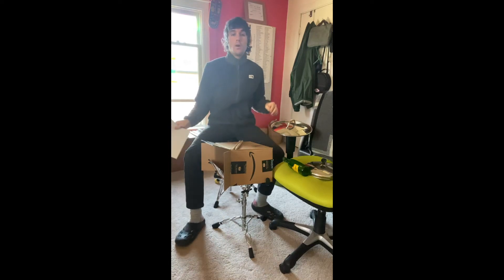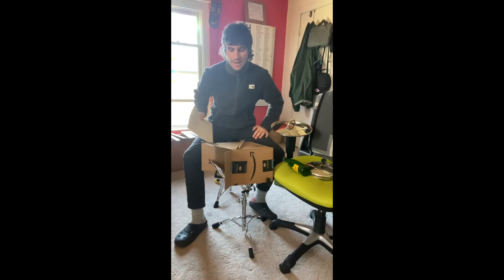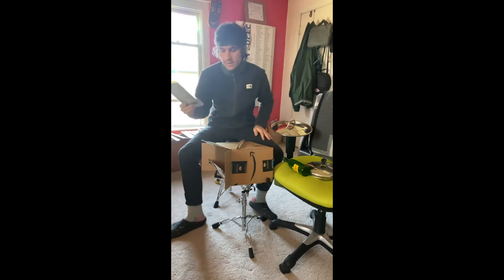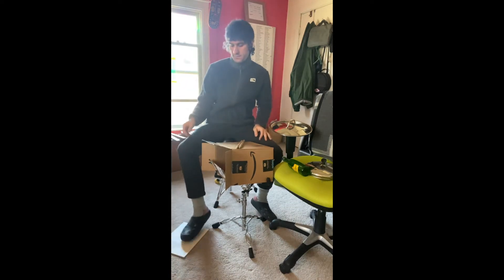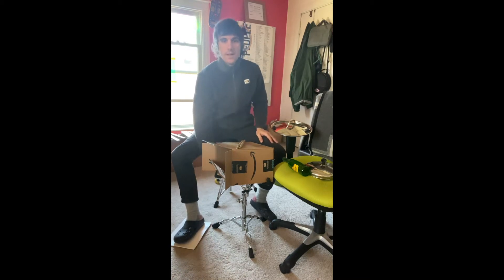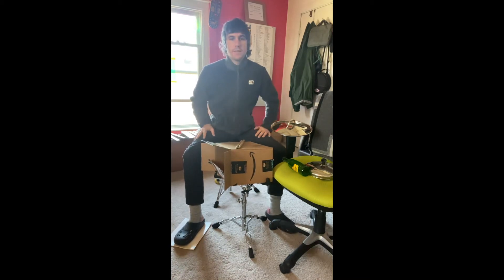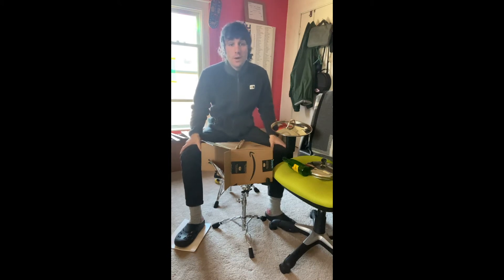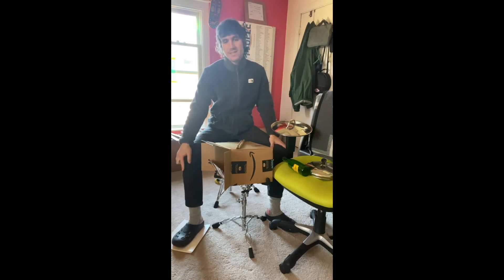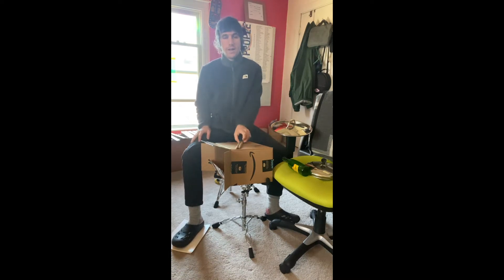If you don't have a drum set at home, the hardest part is the bass drum. If you get a book or a magazine and put that below your foot, that can be your kick drum. It's got to be something that makes a sound — having a book or a piece of wood with a shoe on it that you can get a tap out of is going to be the best. This isn't the best sounding thing, but it's what I could find in a pinch.